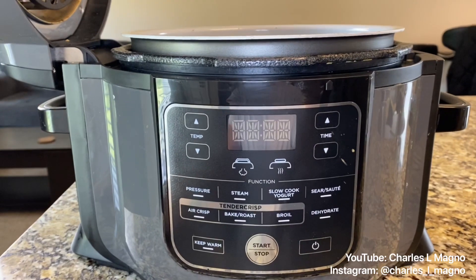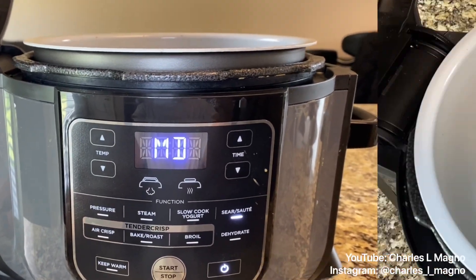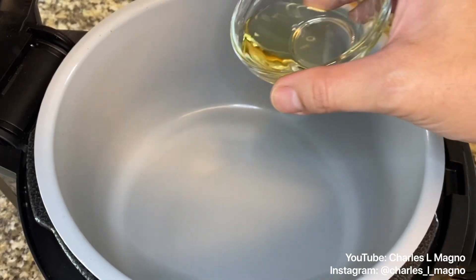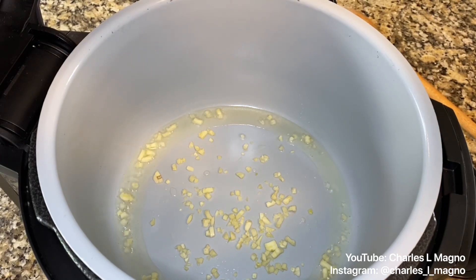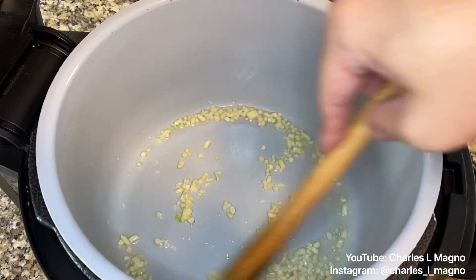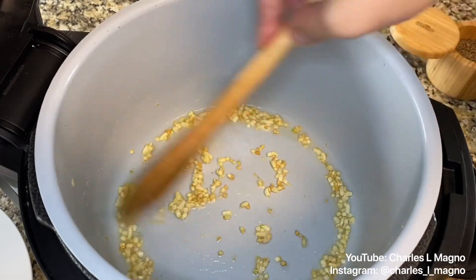Let's get to our pressure cooker. Turn it on, set it to sauté mode at medium temperature, and press start to get it warming up. Once it's warmed up — same thing if you're doing this on the stove — add just a couple of teaspoons of oil into your pot or pan. Once the oil has warmed up, add some freshly chopped garlic — at least 10 to 12 chopped cloves. Let the garlic sauté, get it browned, and let the aroma go through before adding everything else.